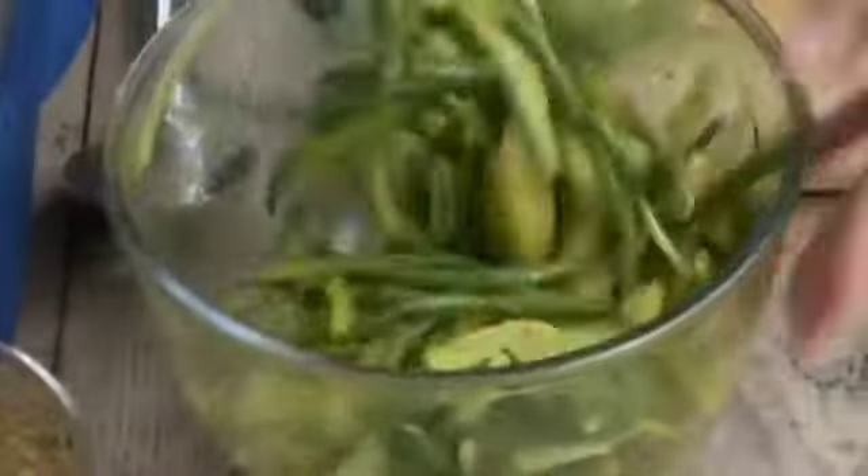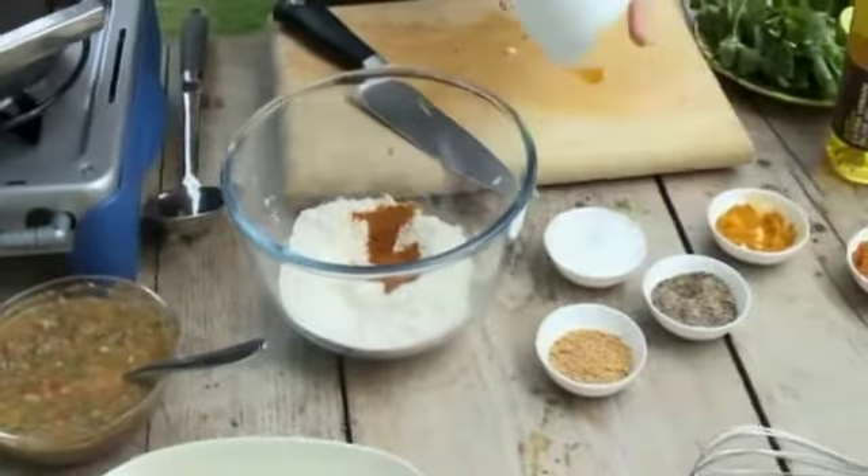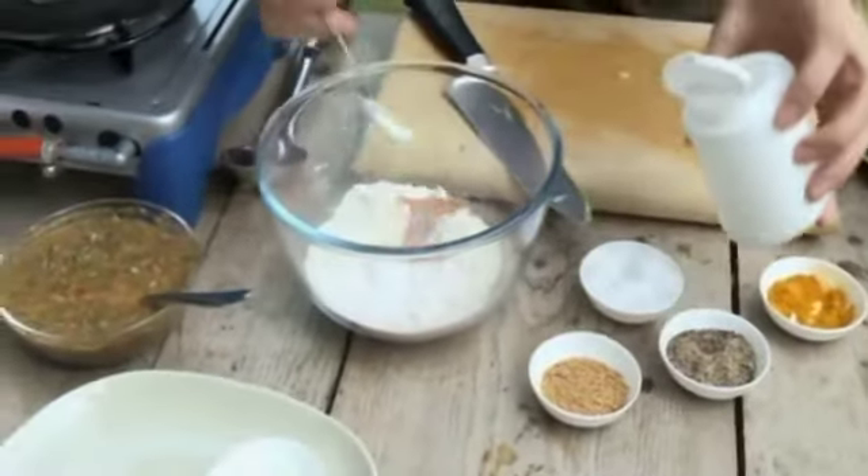Just let that sit for a few minutes so the flavors all go through. For the fish, I'm going to do a little play on that classic batter. I've got some curry powder, which will help do two things: it'll really color the batter a golden and it also adds a wonderful flavor. Then add a teaspoon of baking powder — that'll help lighten up the batter.